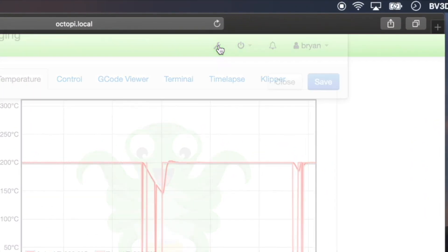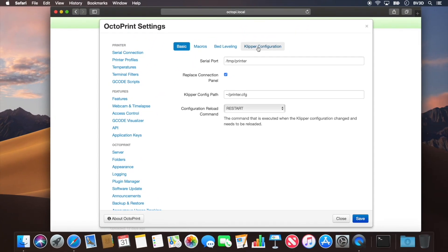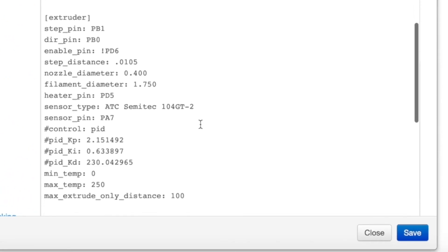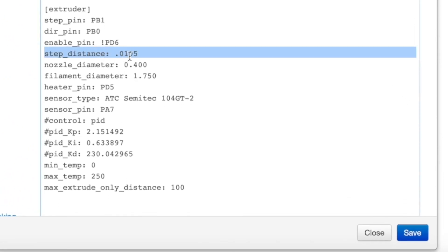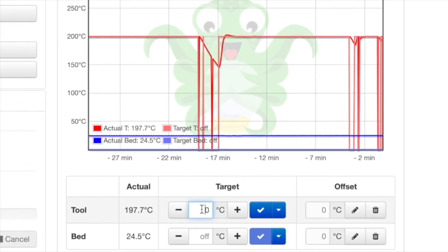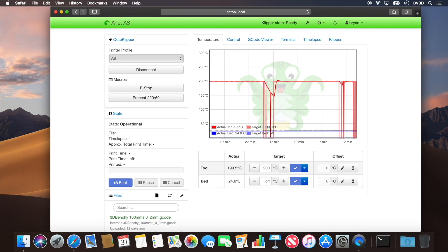Let's go put that in the Klipper configuration file. Click the wrench icon again to get into OctoPrint's settings panel, then get back into OctoKlipper. In the Klipper configuration tab, scroll down to the extruder section and find the step distance line. Replace the 0.0105 value with the new value: 0.010185. Once you've got that keyed in, click Save. That'll save the configuration and restart the Klipper firmware. Because the firmware restarted, we need to set the nozzle temperature back to 200 degrees again.